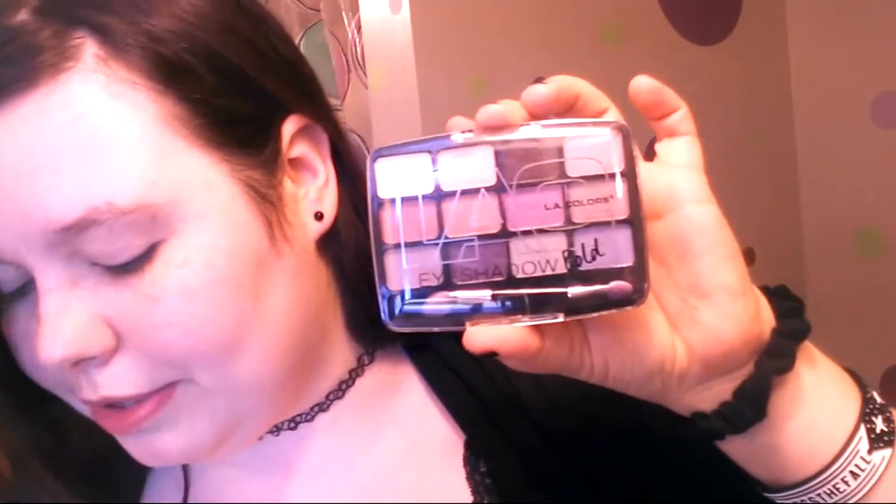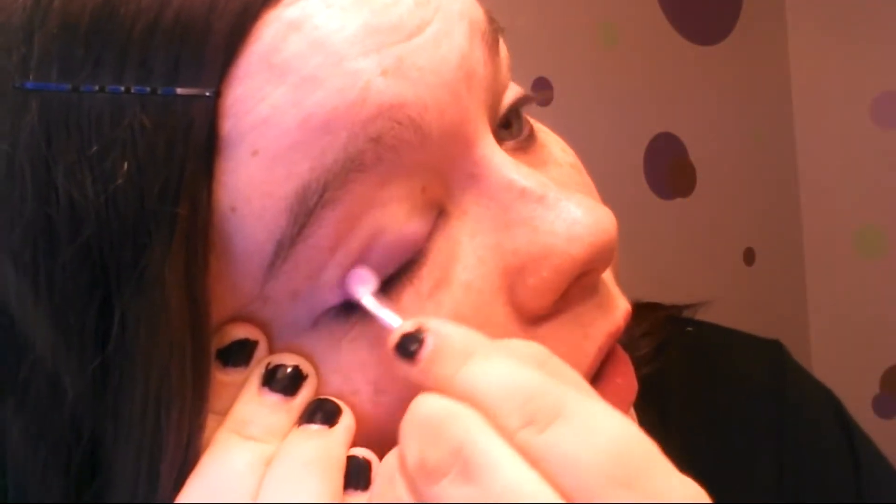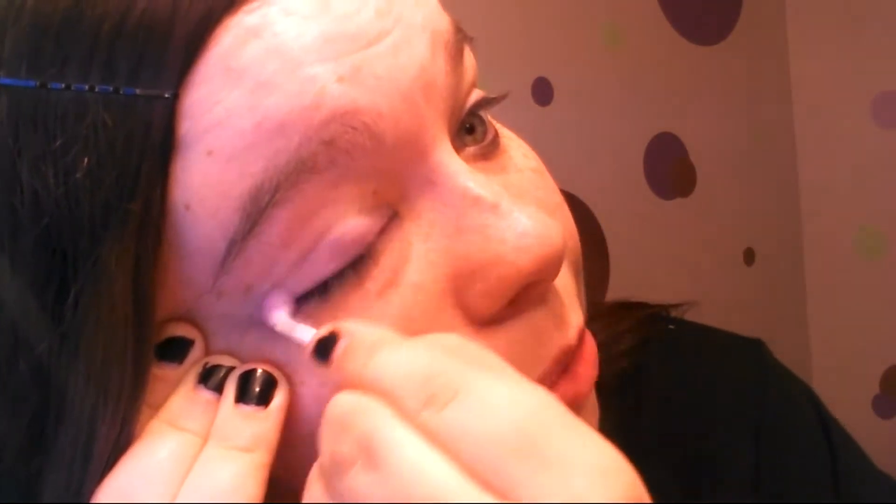I'm going to start out with the LA Colors eyeshadow gold palette — number 10032, called Chic. I'm going to pick this purple and see how well it works. It went on relatively easy, but it looks really light — I can barely see it. I think I'm going to have to put like five coats on before you can see it.